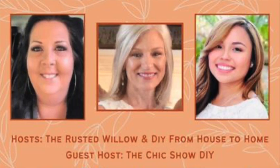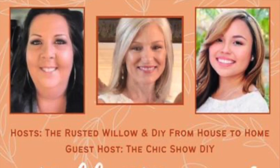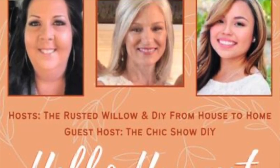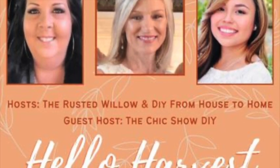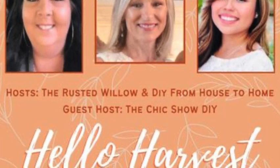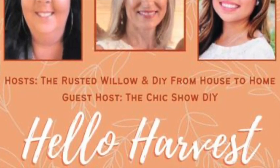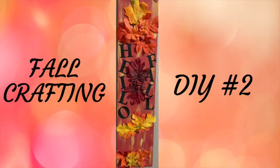I want to thank our hosts Tammy from the Rusted Willow show and Ellie from DIY from House to Home, and our very special guest host Maria from the Chic Show DIY. I'll include their channel links in the description box down below — you'll want to check them out and they'll have the main playlist of all the creators joining in today for the theme Hello Harvest. You'll get lots of good ideas for this theme.